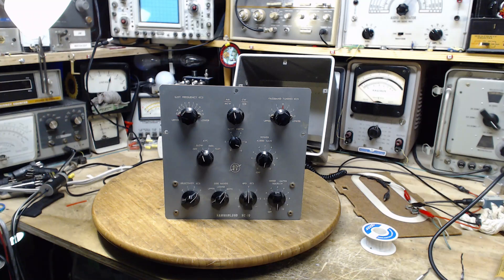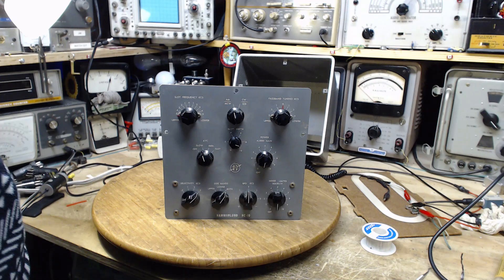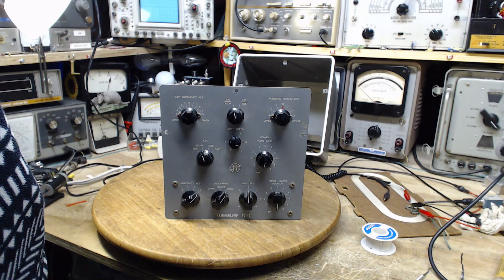So I'm looking forward to using it, but that's it for today. I've got to get back to the radio I'm actually fixing — but since I had this on my bench I thought I'd make this little video to show you this really cool thing, the Hammerland HC-10. I didn't even know it existed, and now I have one. Fantastic — thanks for watching.